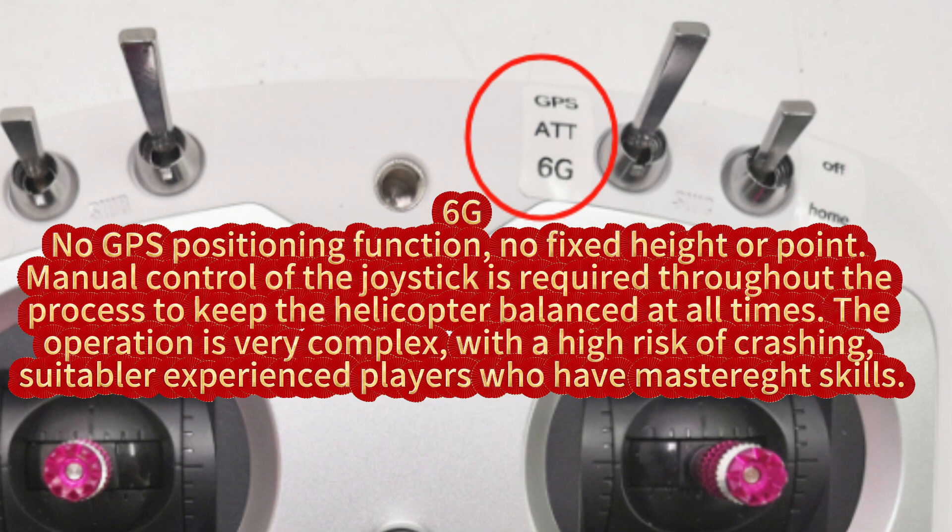6G: no GPS positioning function, no fixed height or point. Manual control of the joystick is required throughout the process to keep the helicopter balanced at all times. The operation is very complex, with a high risk of crashing, suitable for experienced players who have mastered the skills.